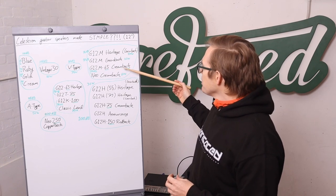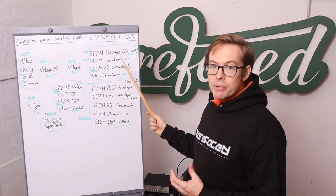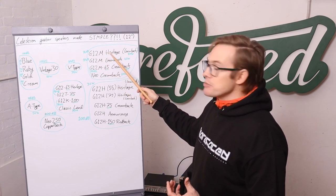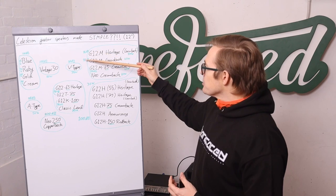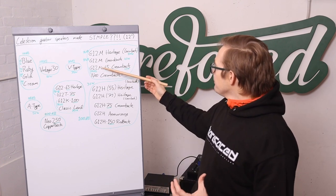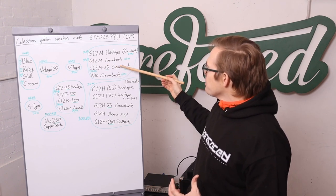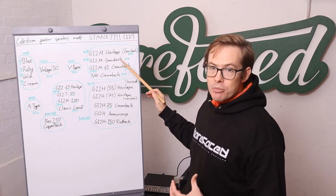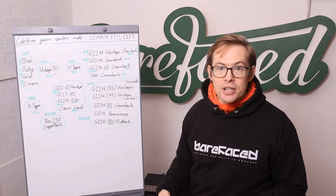Then we've got the Creamback. The Creamback is basically a Greenback with more power handling — it evolved from the Greenback to handle people needing to play louder. The Heritage is more similar to the original speaker, but the current Greenback has a little more sensitivity and power handling. The Creamback has more power handling with a slight loss in sensitivity, so it won't go all that much louder than the Greenback, but it is more robust. Stick two in a 212 and you've got 130 watts power handling — you can put a 100-watt head on it without worrying.